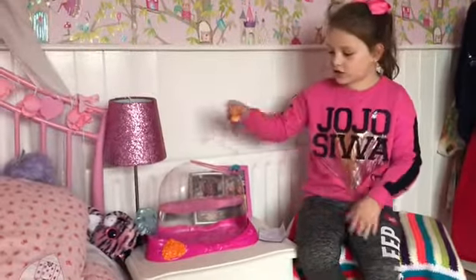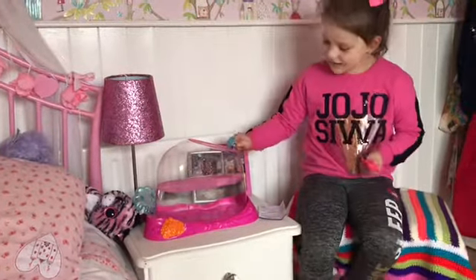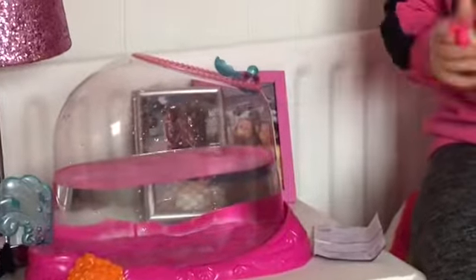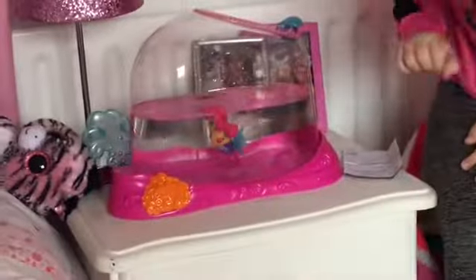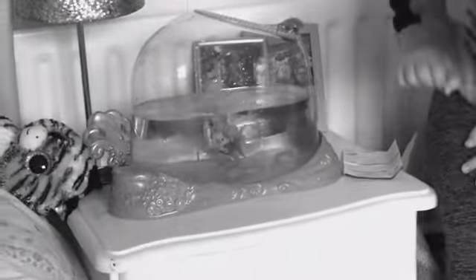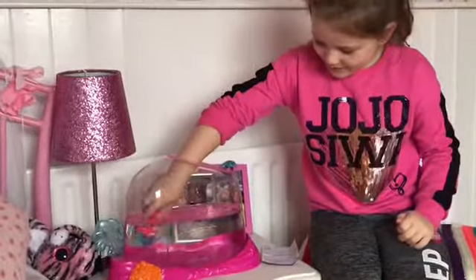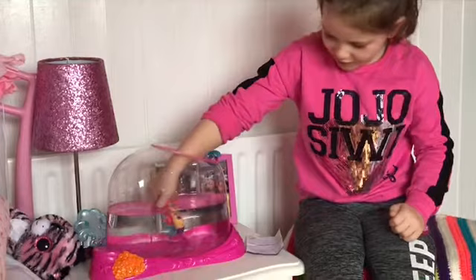So we're just going to put Lola in the tank for fun. This little button here makes bubbles, but it's hard to do though. So here it is. Oh, she did nothing. Swimming in the water, swimming in the water — hey, do you guys want to dance?